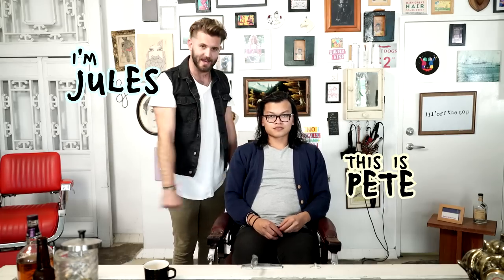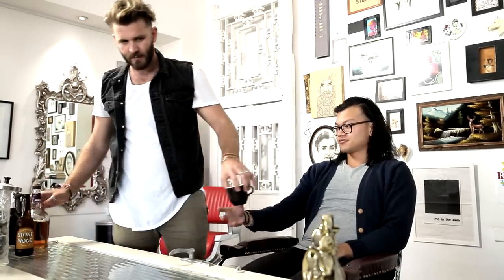Hey guys, I'm Jules. This is Pete. What's up? Pete is a legit rock and roller, so let's start you off with a little bit of prohibition whiskey, champion. Thank you very much. Here you go. Enjoy yourself.